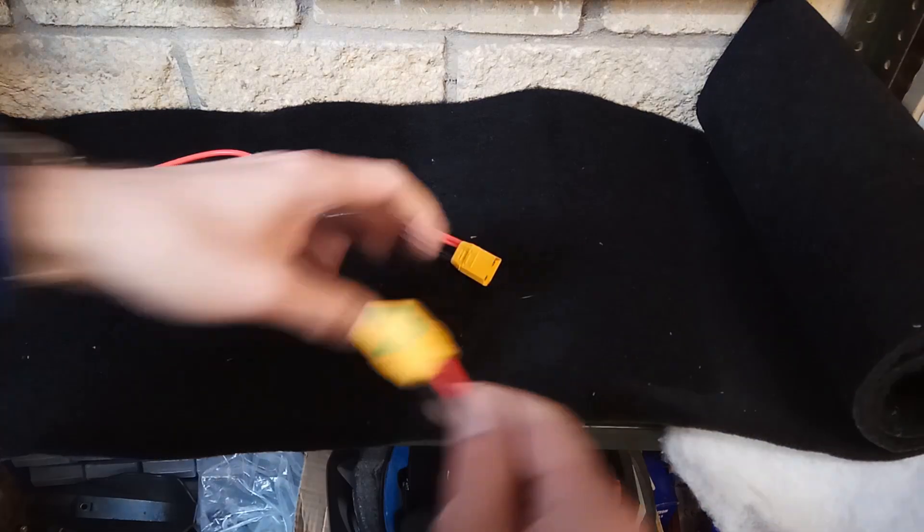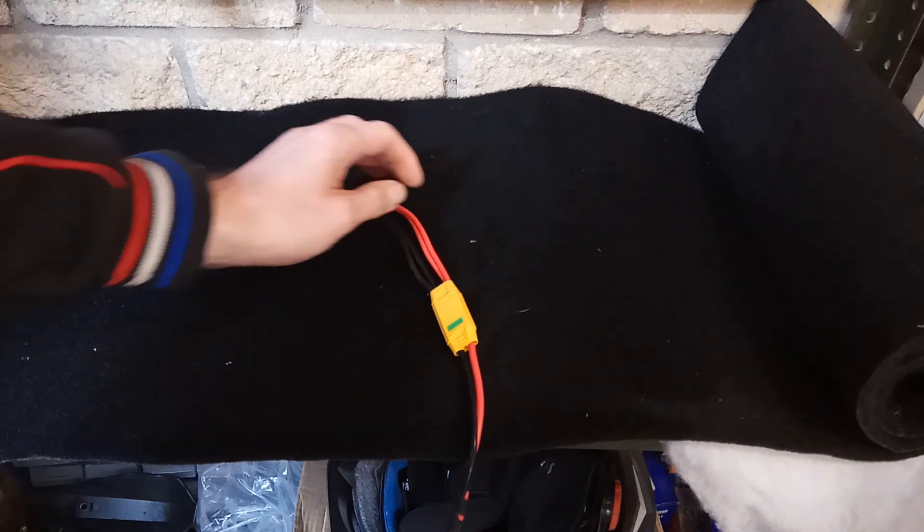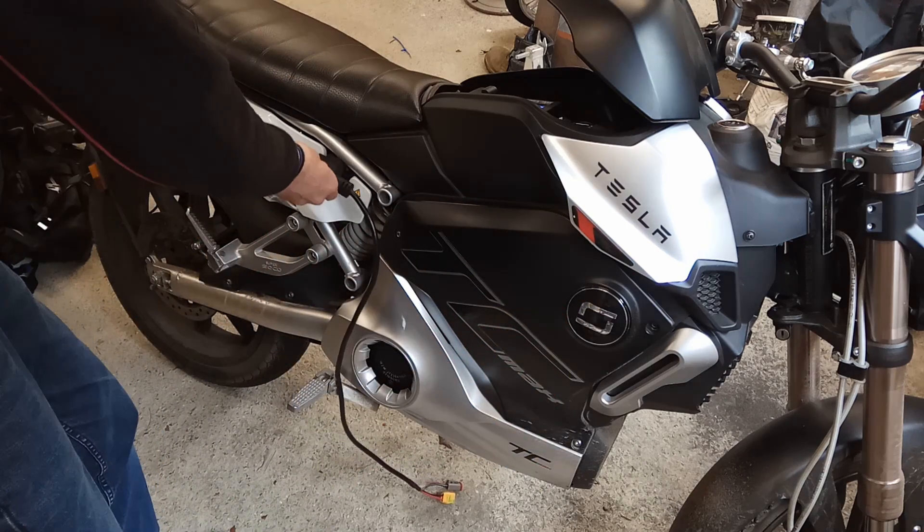I terminated them with Anderson power poles and made an adapter cable to connect the panels in series. Then I connected that to a short extension using spark arrestor XT90 connectors. The charge plug for the TC Max was cut from the original charger and terminated with another XT90.